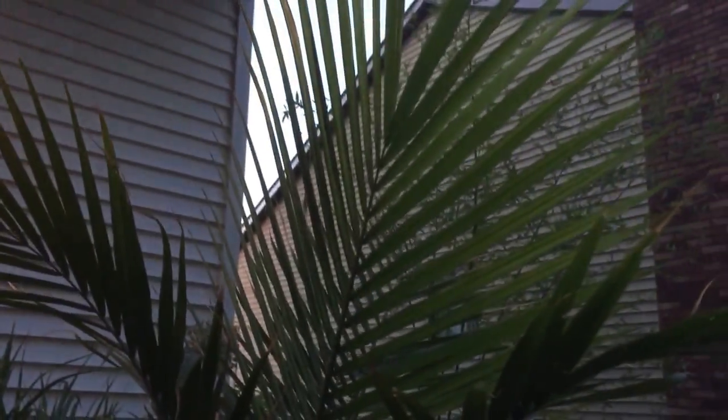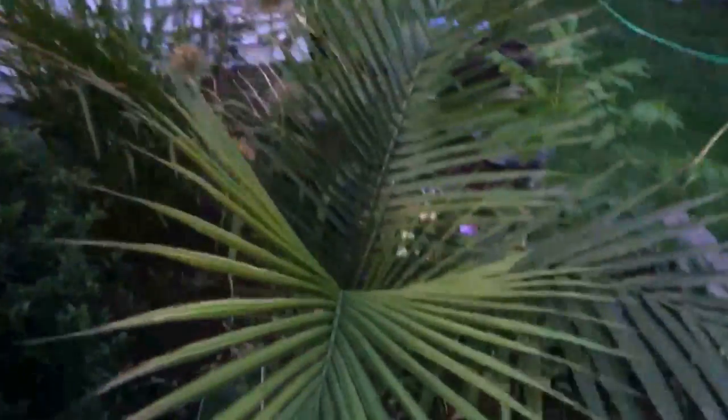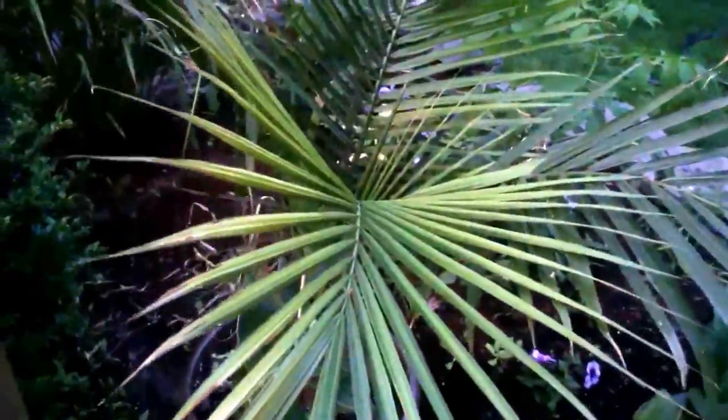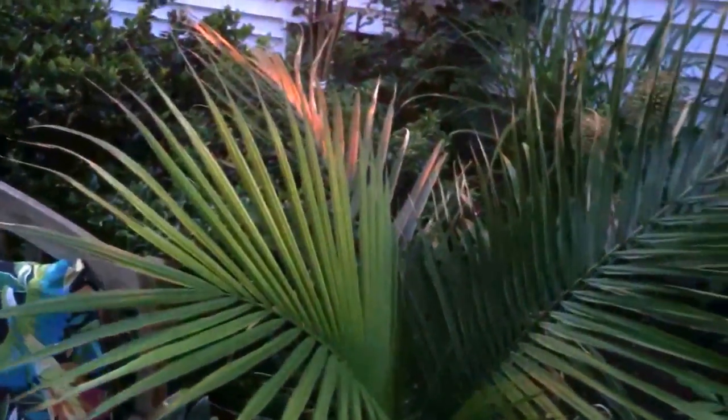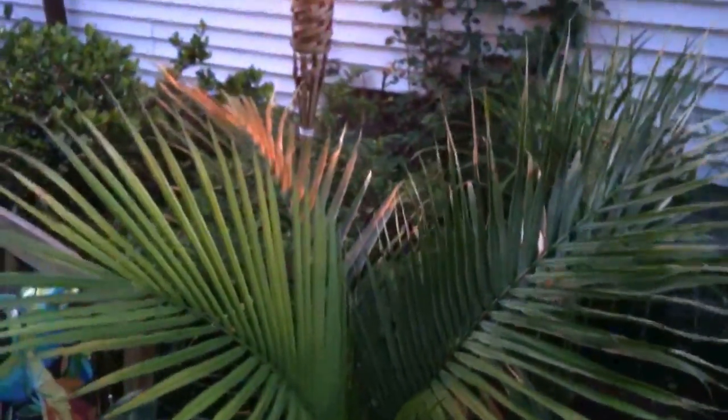Moving on, we have a majesty palm — this is a houseplant for the winter. They do really crappy in the house — I'm not sure why — but if you're gonna have a majesty palm, they definitely need to be outside for the summer. That's the glow from the tiki torch on that leaf right there.